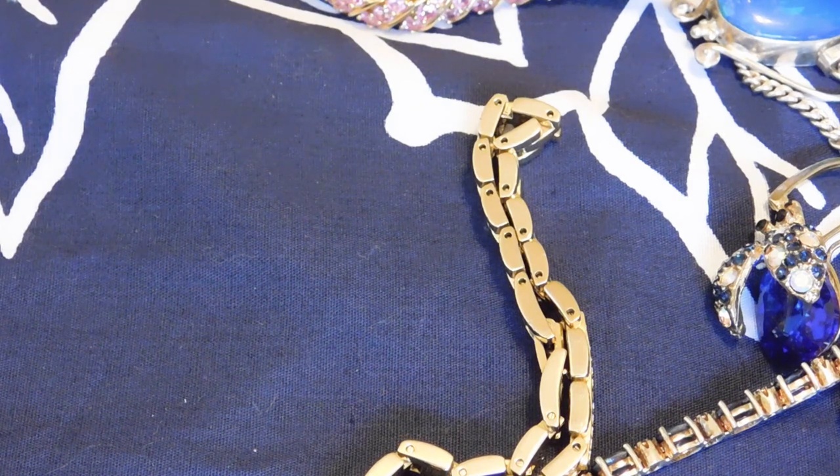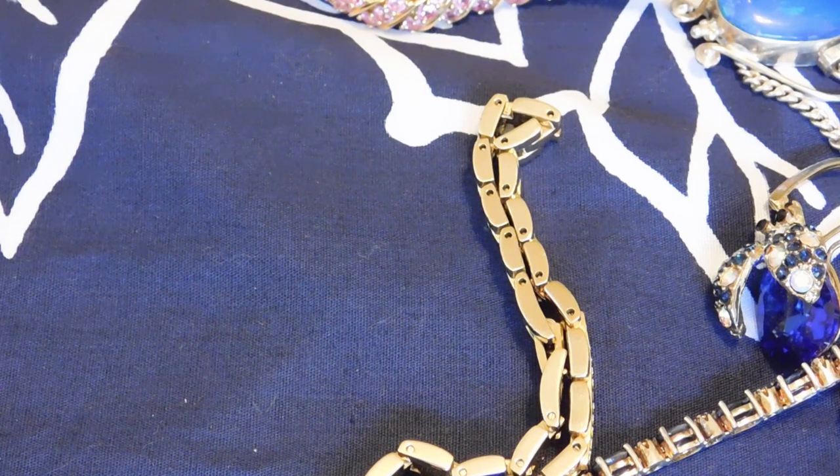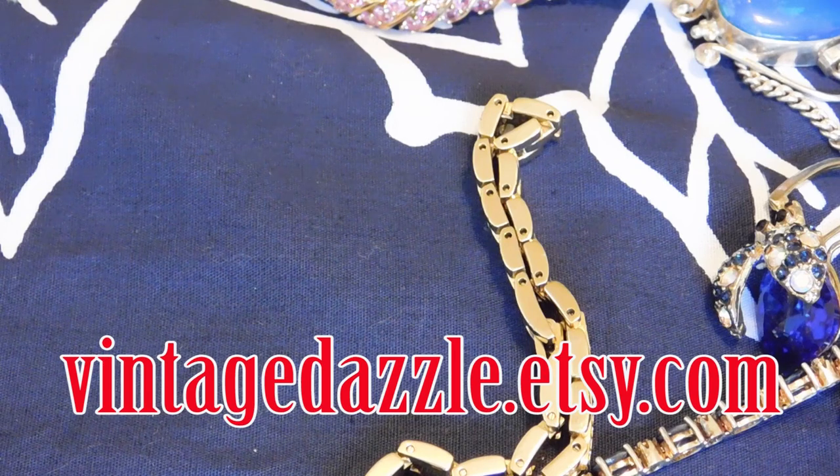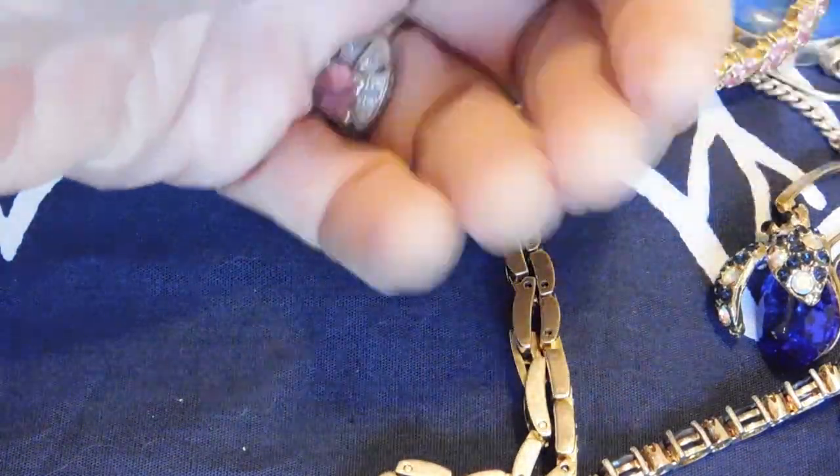Okay, so that is it. These items are, or soon will be, for sale in my Etsy shop at VintageDazzle.etsy.com. If you like this video, please give it a thumbs up and share it — subscribe to my channel if you haven't. I do lots of these haul videos as well as my weekly vlogs where I show you what I'm listing, what I'm selling, what I'm eating, and my art, and my cat. Goodbye!